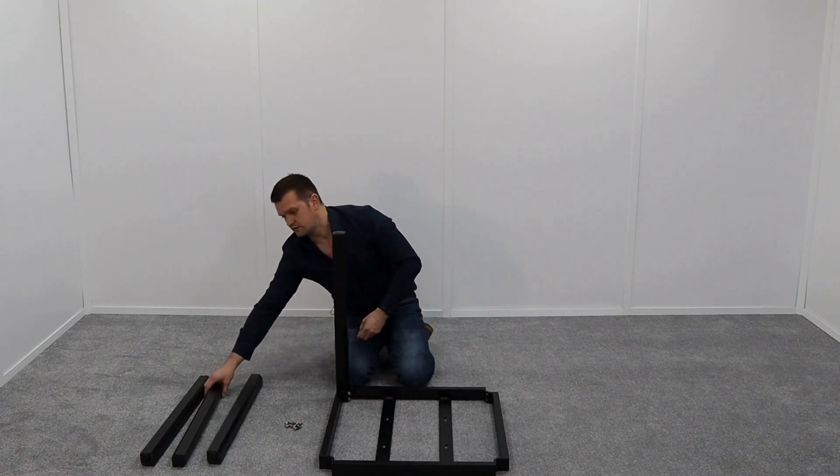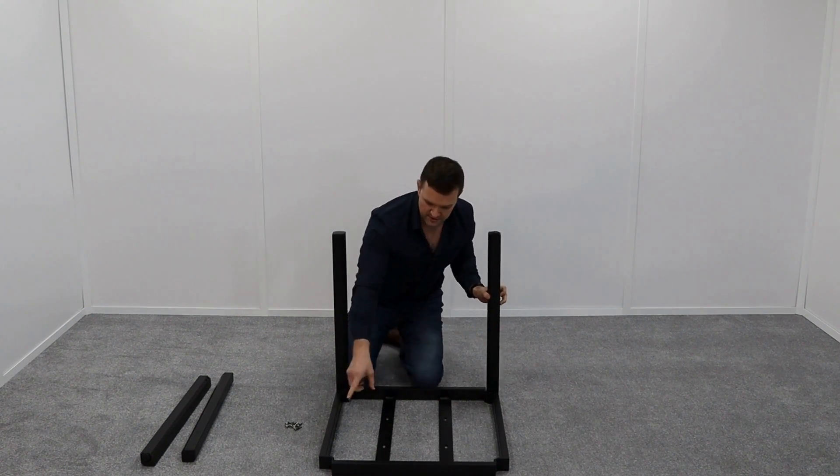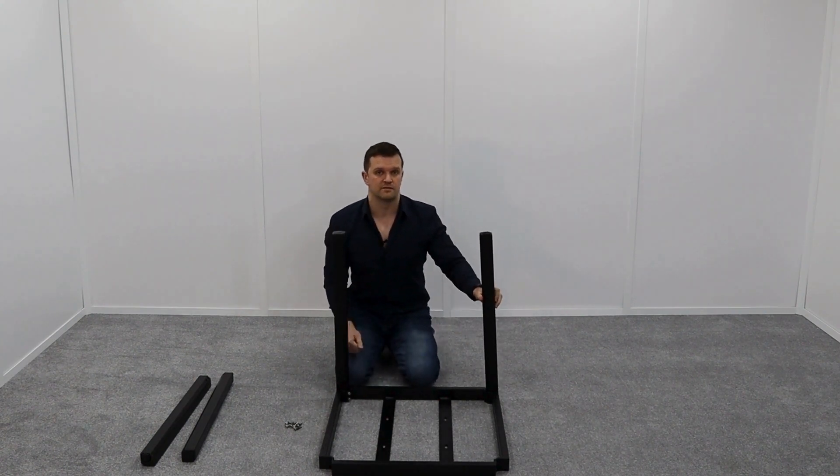The important bit is that on two of the legs you will have the adjustable feet — just make sure they are at opposite ends of the table for maximum stability.